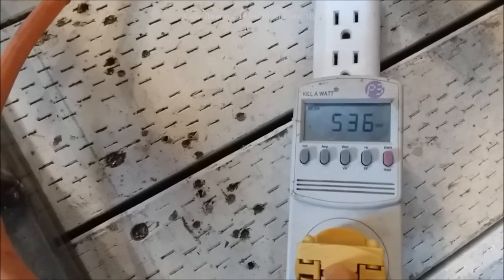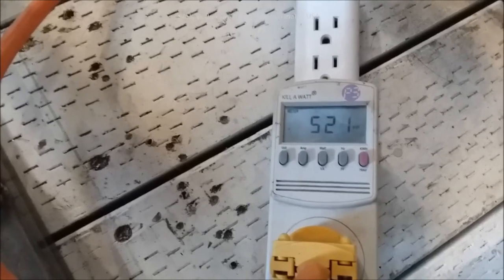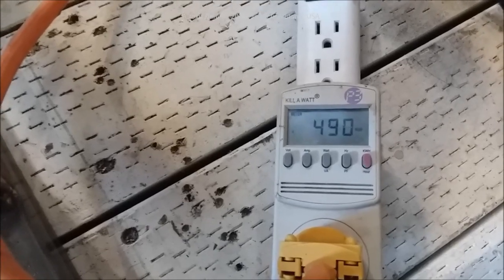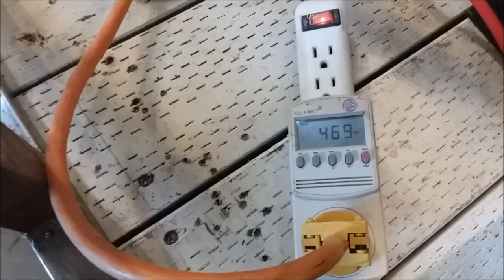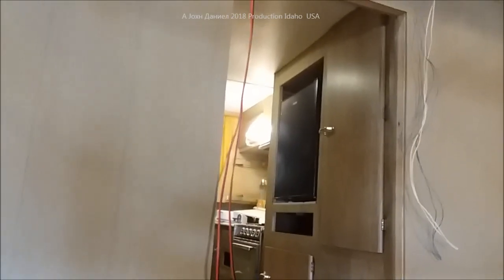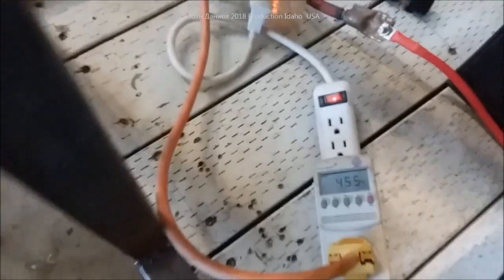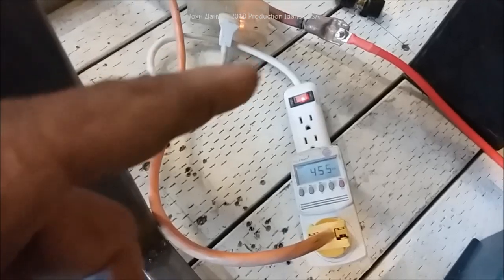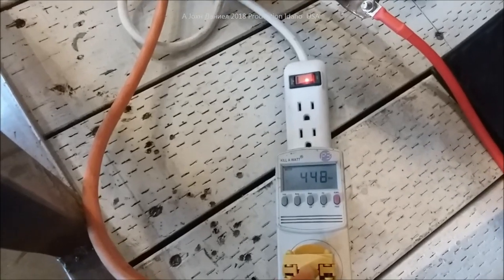It jumped up to 536, 546 watts. The refrigerator is set all the way to the coldest setting so it's going to run as long as we're doing this test. Now I've got an air conditioner running, a converter, that little Galanz refrigerator, and all the lights - the whole trailer is lit up. I'm pulling a grand total to run everything on this trailer including the power converter which pulls about 45 watts itself to run those LED lights.